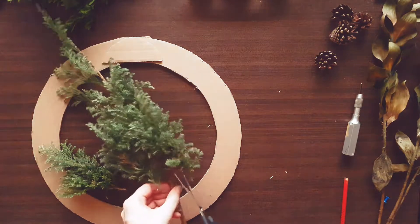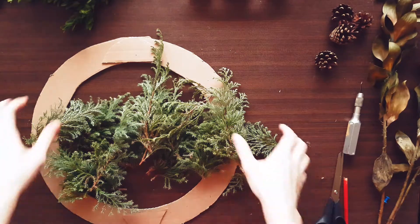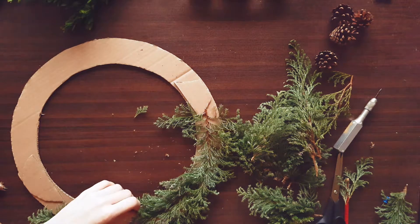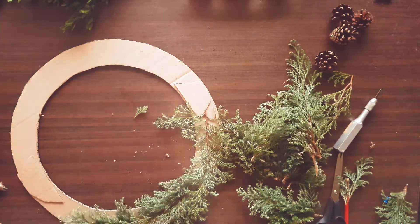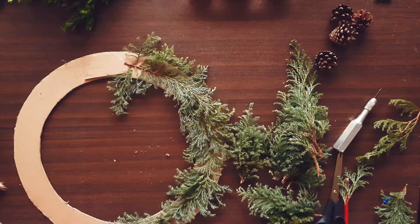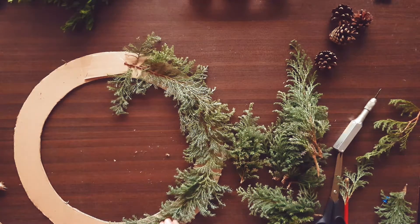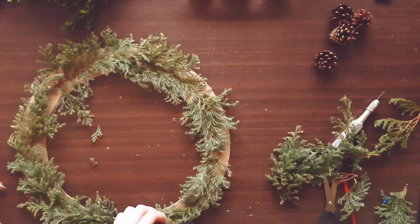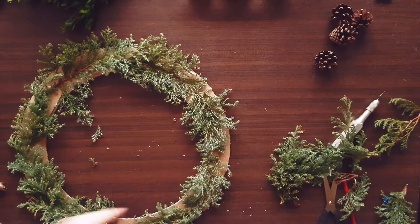Start decorating with some branches of evergreen plants like fir or juniper. This layer doesn't have to be very full.